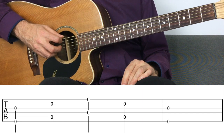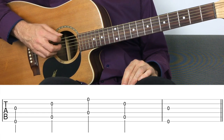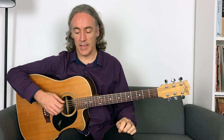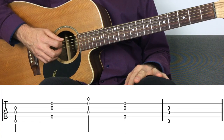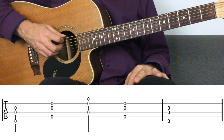Now we can get the ring finger in on the action and do a similar thing playing non-adjacent strings — this time strings six and three, five and two, and four and one, then come back down. We could also bring both fingers together with the pick, so we can play more than just two notes with hybrid picking. We could go pick, middle, and ring fingers on strings six, four, three; five, three, two; and four, two, one — then back down, aiming for a nice even sound in volume.